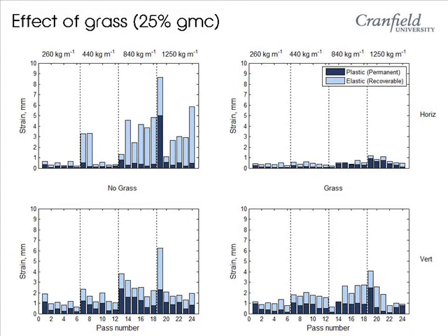However, the roller has not changed. The stresses are the same in both graphs. Therefore, the grass plant must be being stressed, and this has implications for pitch quality.